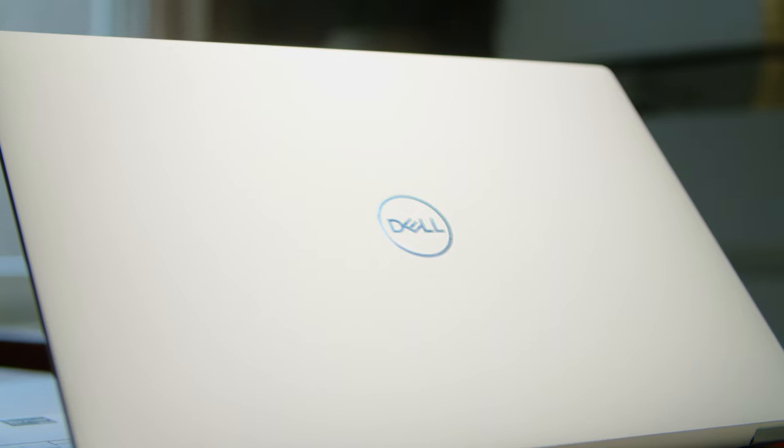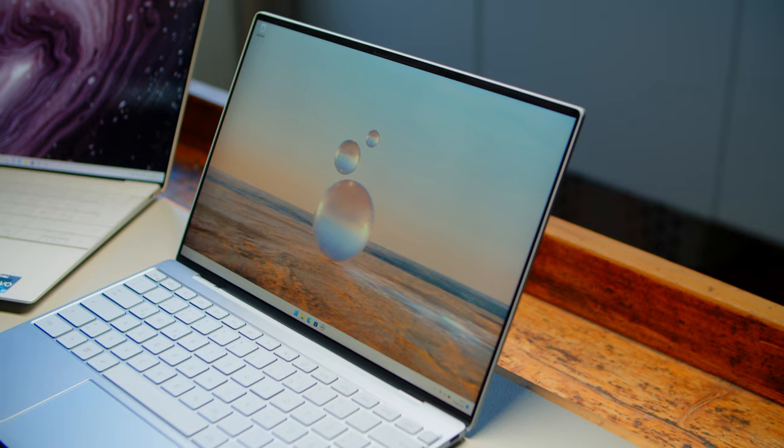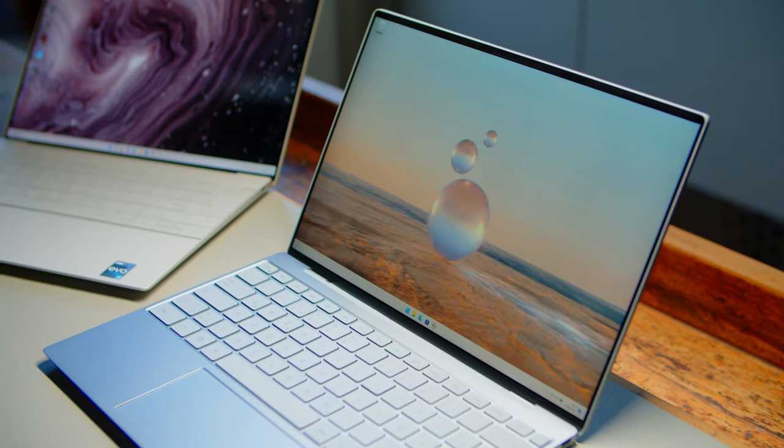Hello YouTube! Dell's XPS lineup is well-known for its great build quality, flexible screen options, and adequate performance in modern, well-designed chassis. For 2022, Dell completely revamped the smallest of the bunch, the XPS 13, and instead of just one, we get two very different notebooks this time around. We had the chance to test two different configurations for both the regular XPS 13 and the new Plus variant, and thought it might be a good idea to compare the two and tell you which XPS is the right one for you.